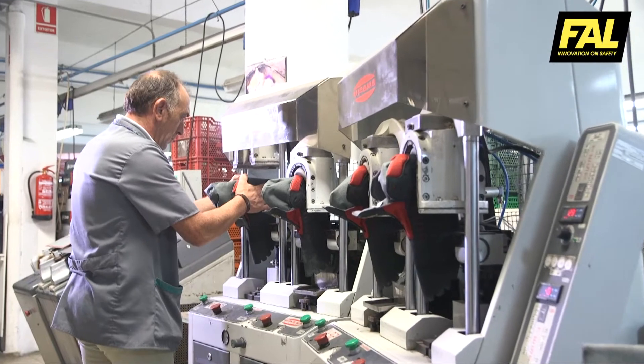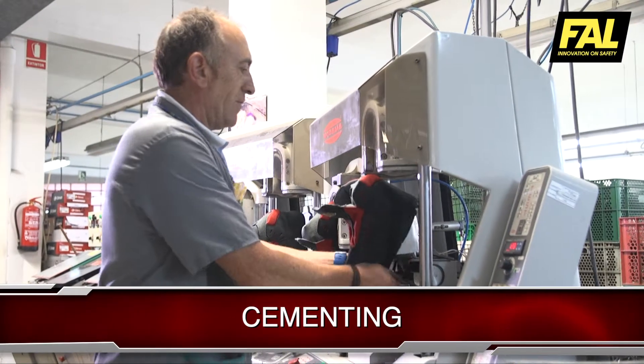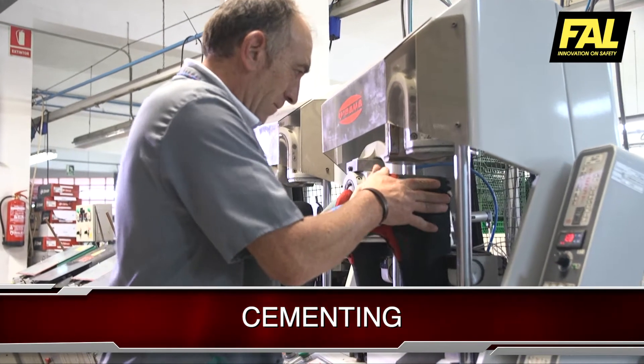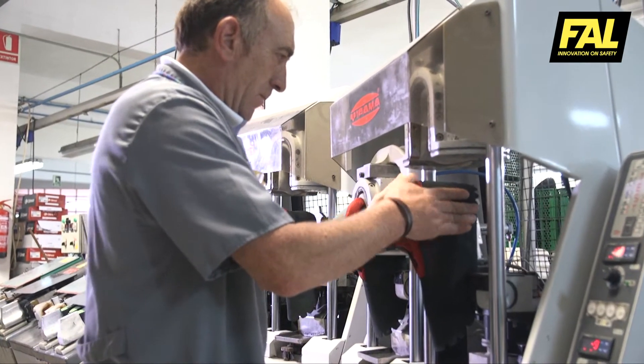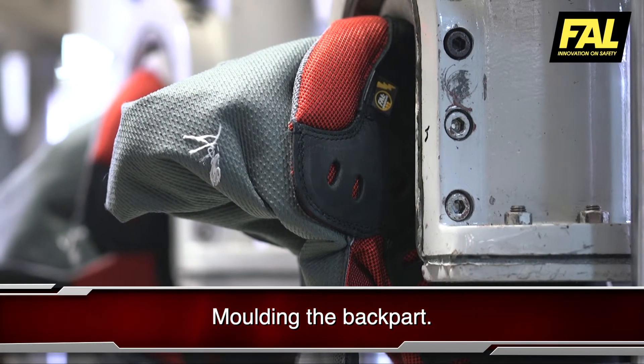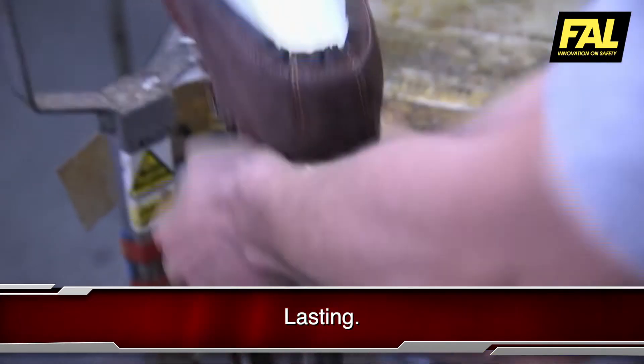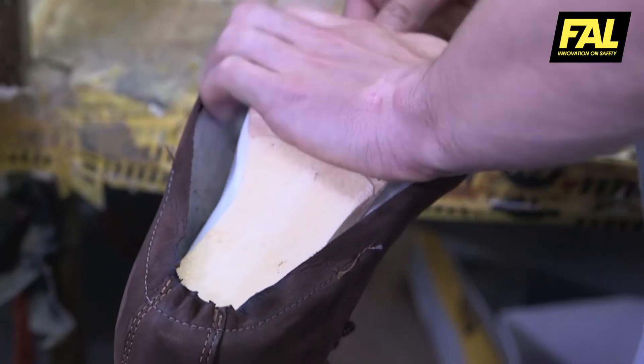The soles are attached to the boots using two different processes. Cementing process: for this process, the upper of the boot needs to be prepared with an initial moulding phase. The back part is moulded by applying heat and cold. Then it is lasted and the insole is incorporated.